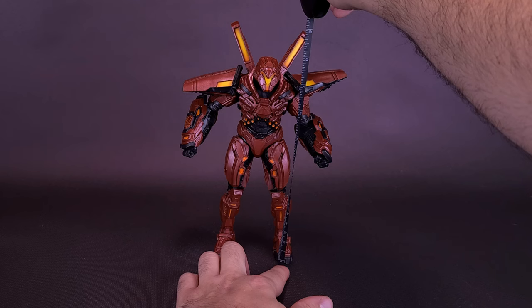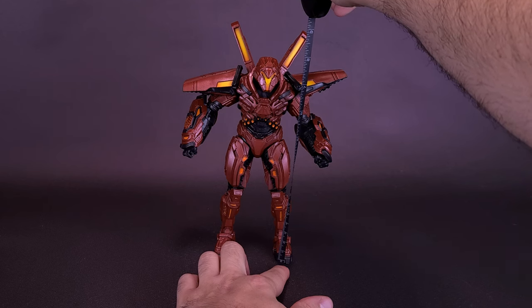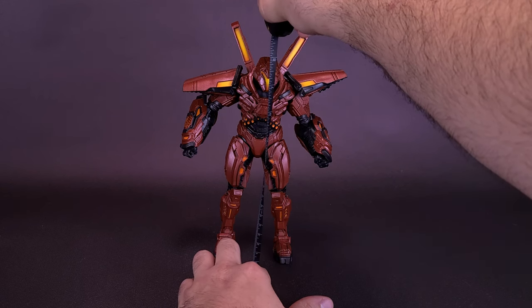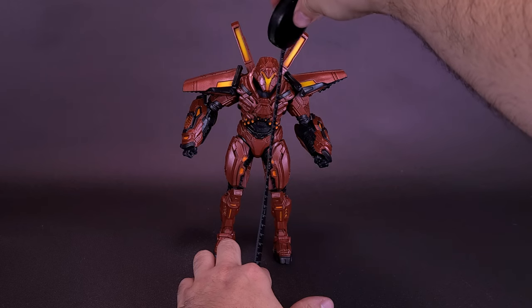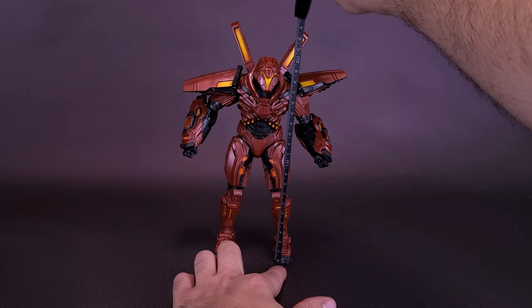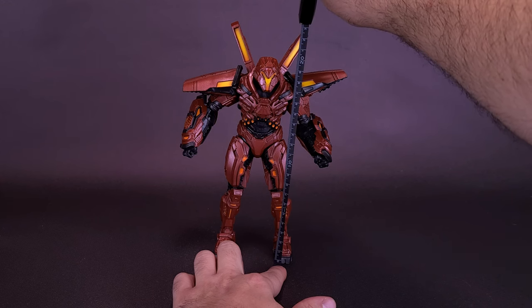If you count the highest point on the figure, Carapax stands about nine and a quarter inches in height. If you prefer to measure only up to the top of the head, the figure is about eight inches tall. That works out to roughly 23 centimeters, going by the antennas on the back of the figure's body.